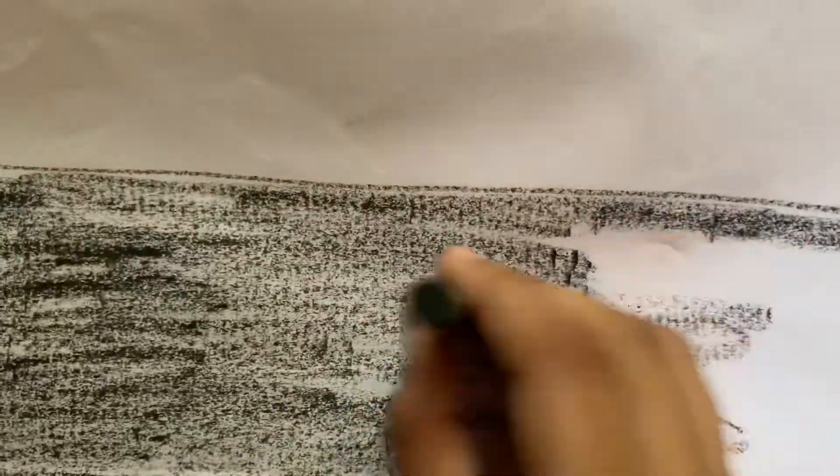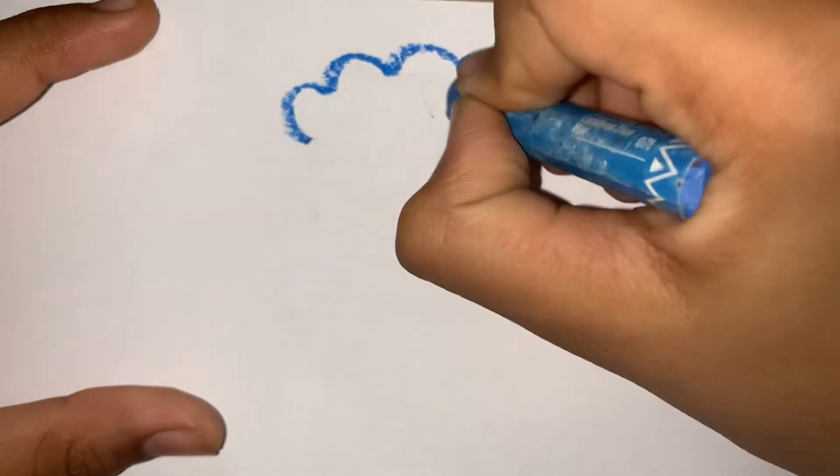Now draw a road like this. Now draw clouds and a sun.